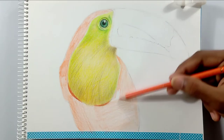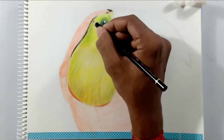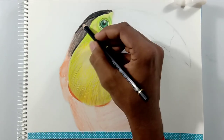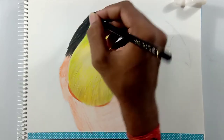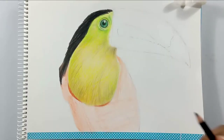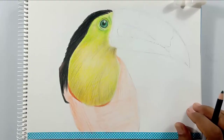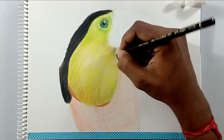I'm drawing a base layer — a light layer — for the black area, for the black feathers, because it has some brownish shade in it. So I'm adding these colors first; with these you can bring out a very light brown shade in the black. Then I'm using a black color pencil for the black feathers.